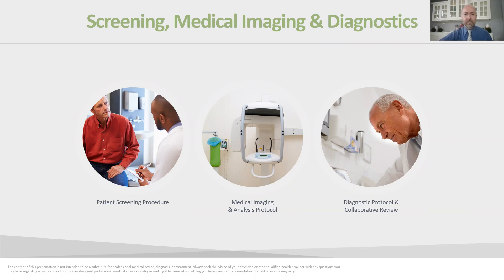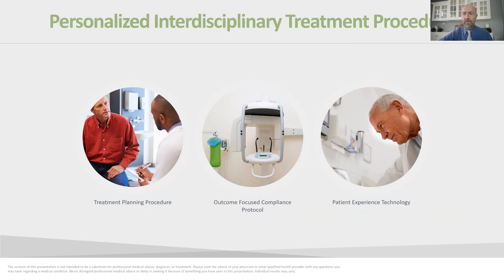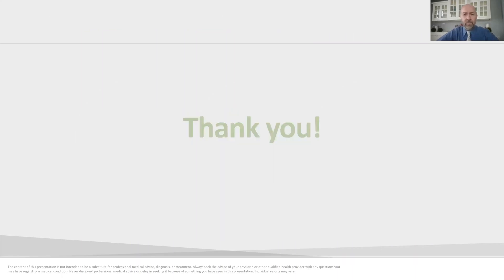If you'd like to investigate your particular problem, we would have you in for a diagnostic appointment where we gather records about the jaws, joints, airway, and tongue, and then develop a personalized, interdisciplinary plan for your specific situation. That's a brief overview of what we do. If you're interested in learning more, I'd suggest looking at one of our longer videos covering the research behind our treatments and the potential consequences of not intervening. Thank you for your time, and I look forward to seeing you.